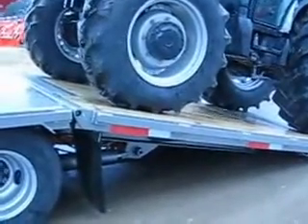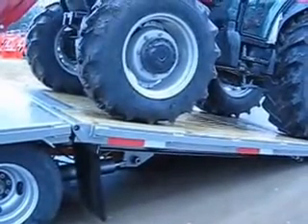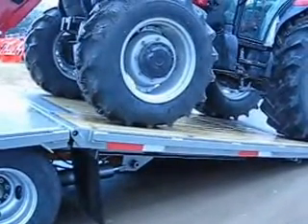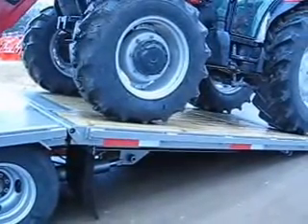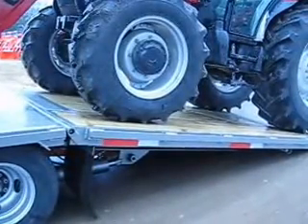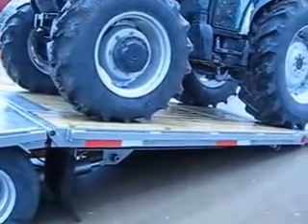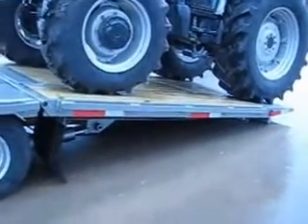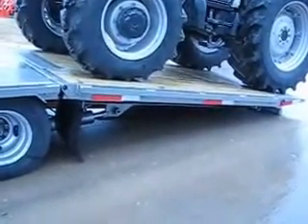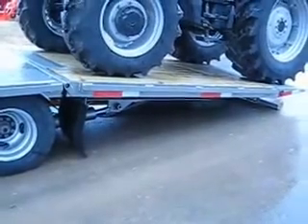This is the Brute Trailers hydraulic dovetail trailer with automatic hydraulic power deck lock and DOM high tensile hinge. As you can see, we have a large farm tractor on here — this is a Case Farmall 95, 95-horse, cab, air-conditioned, four-wheel drive with a front-end loader tractor. This tractor weighs approximately 11,500 pounds.